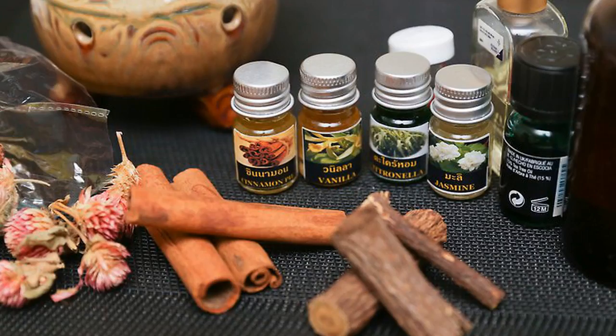Know the benefits of essential oil. While regular perfumes may last longer on your skin, essential oils are great because they are derived directly from nature. They don't have the many chemicals that commercial perfumes have, so if you're looking for something organic and natural, essential oils are the way to go.